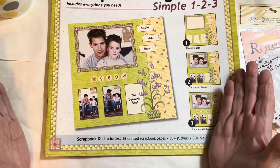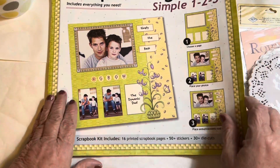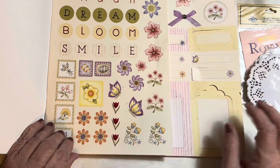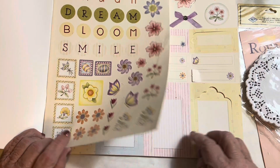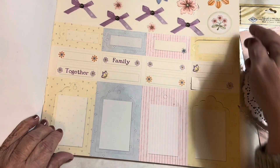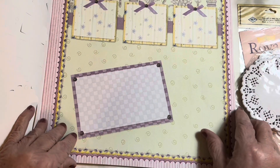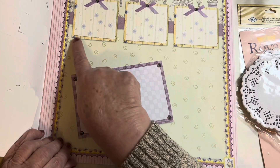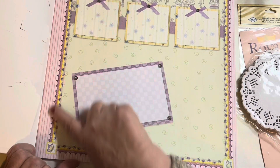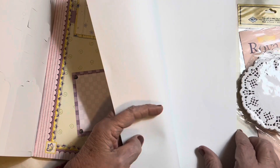I did pick up this scrapbooking paper — not that I like scrapbooking per se, and I don't really like the layouts — but this one had stickers in it, some tags, and just a lot of nice stuff. When I look at these papers I think, 'oh I would cut that out, I would cut that border.' There are just so many different elements that I would take these apart.